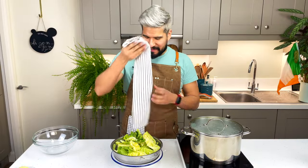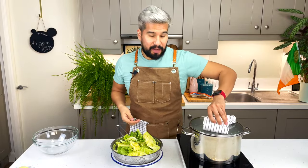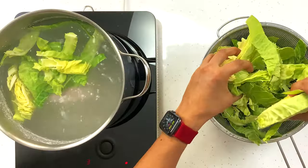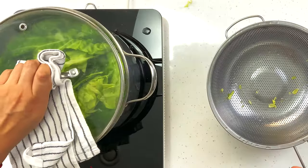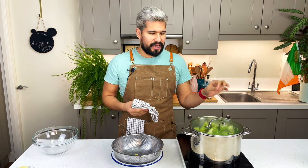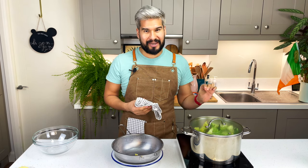Okay, the time is up now, so I'm just going to add my cabbage into my pot with the bacon. I'm going to put the lid back on and let that cook for 10 to 15 minutes. I want it to get a little bit softer, but I want the green color to remain. In the meantime, I'm going to get my mashed potato ready.